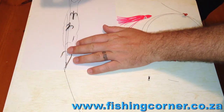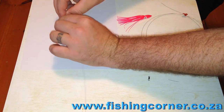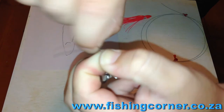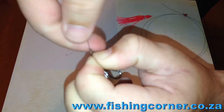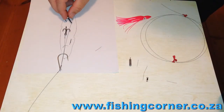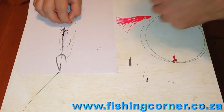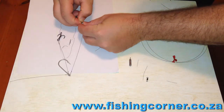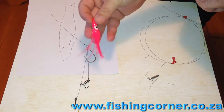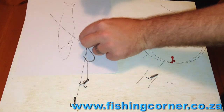Then I place my hook as if it's in the fish's mouth and measure out my trebles. Once you've measured it, put your hook on in the right place and bend it off. This is going to be the exact position you want the blade to be. Once done, bend it off and do the knot again — exactly the same knot as in the first demonstration. I then measure out the second hook and repeat the process again.